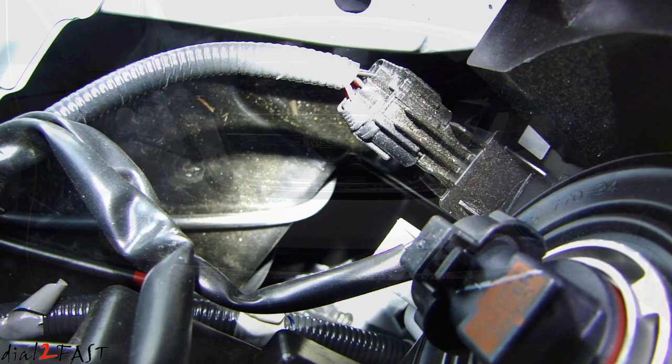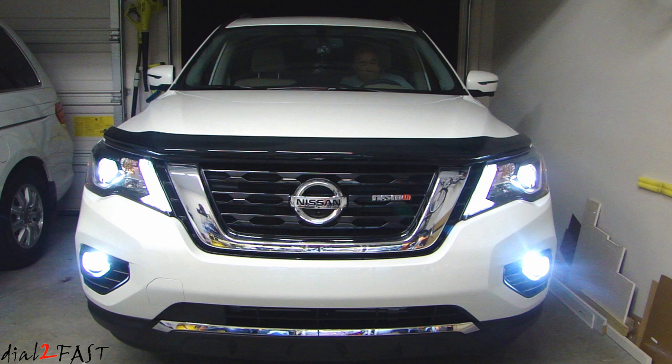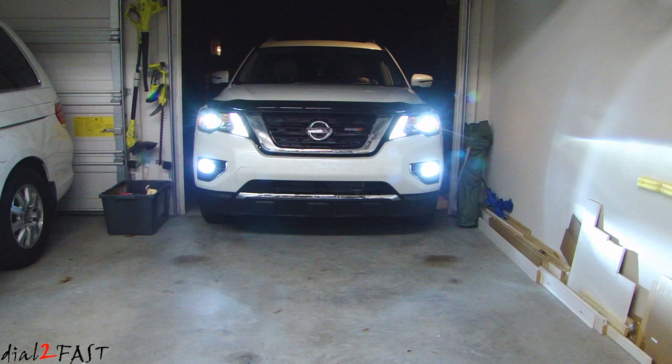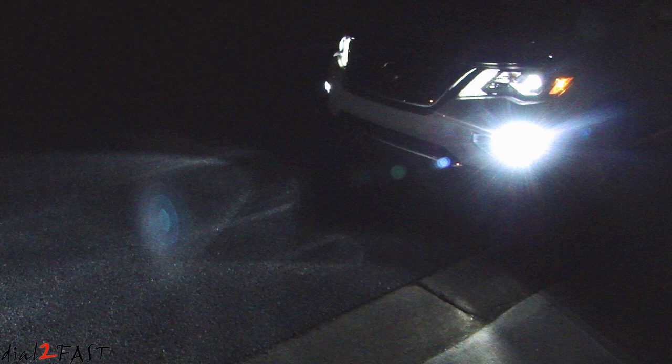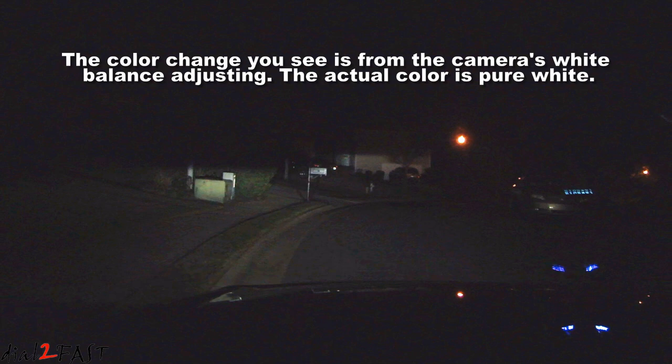Here's a look with both sides installed. And here's a look from inside the vehicle. Let me turn on the fog light now — off, then on.